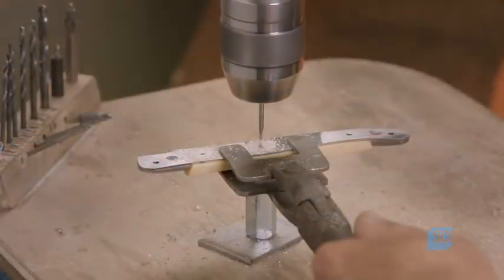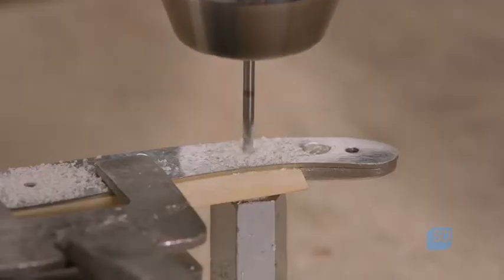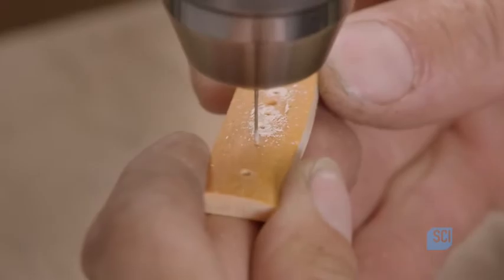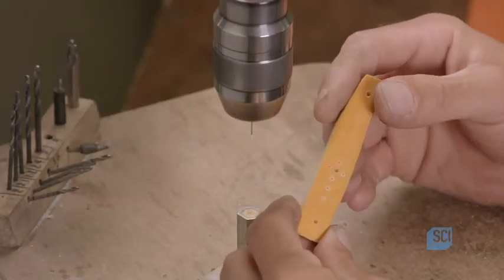With the metal as a guide, he uses a drill press to pierce holes in the bone. With the practiced hand of a skilled artisan, the cutler drills the famed shepherd's cross pattern by eye. The shepherd's cross is another signature of Laguiole knives.